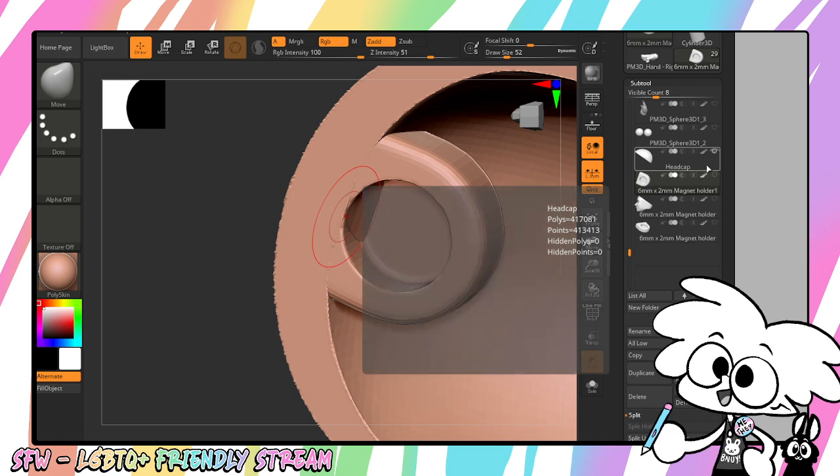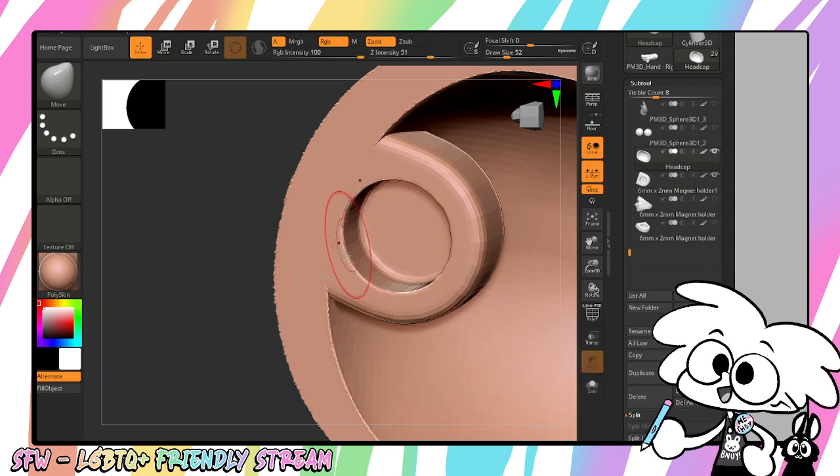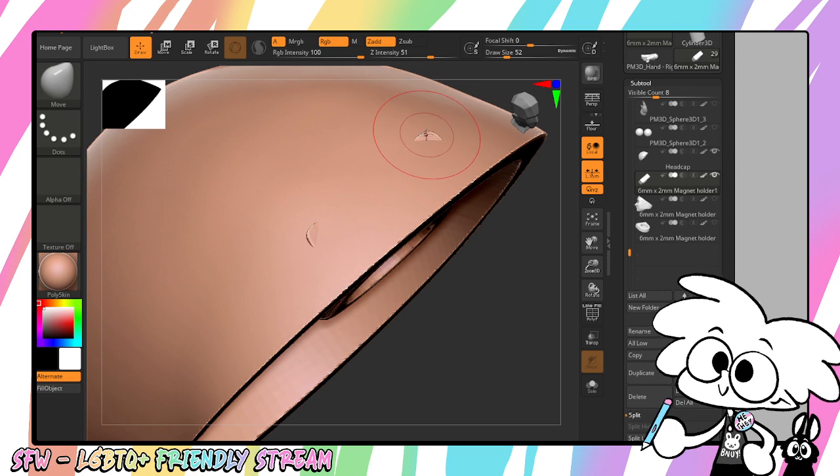So I'm going to go back to my head cap layer, turn on my magnet holder, and I'm going to just squish that out of the way. Perfect.